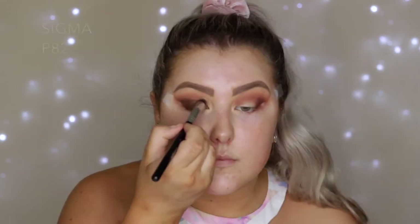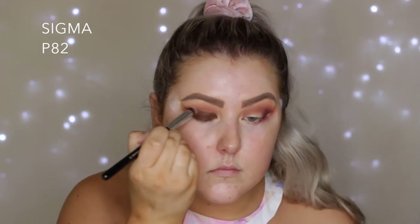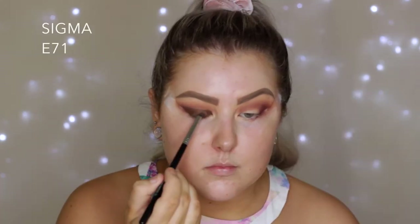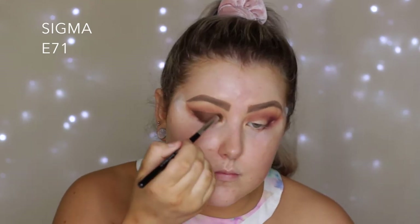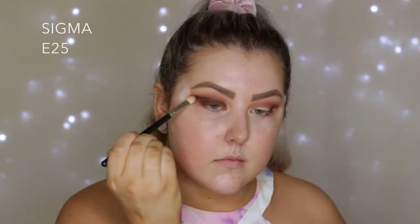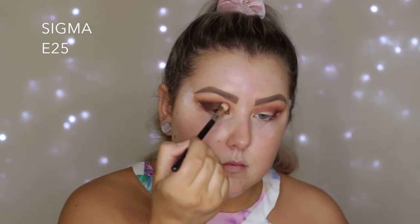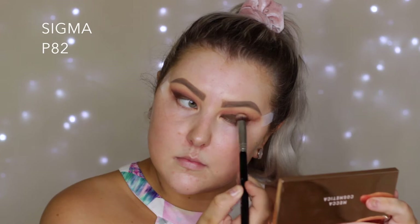It's kind of hard to work with gel liner products on the edges, so I'm blending with a P82 brush since gel liners set pretty quickly, but we made it work. Then I'm going in with the shade Latte on an E71 brush and buffing that right over the top of where I put the liner, then going back in with my E25 to blend the edges and repeating the same steps on the other eye.